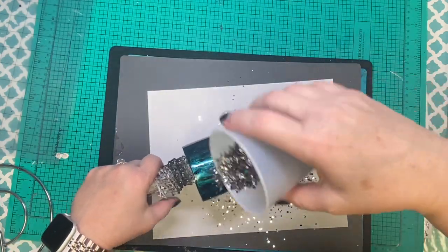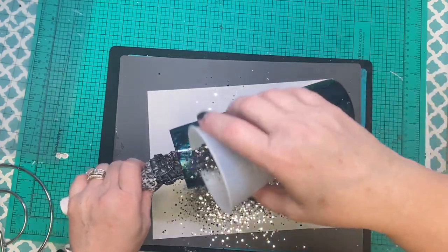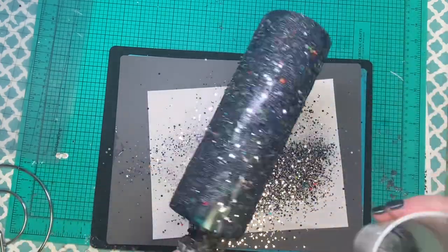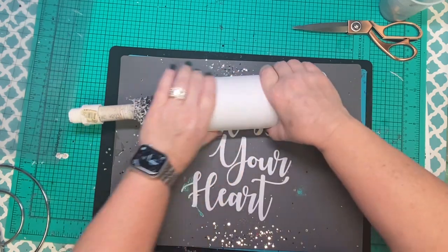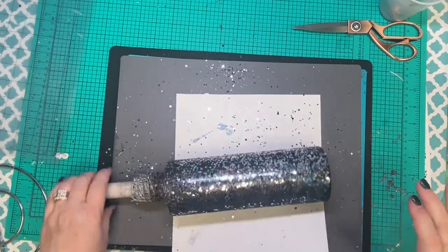We're using this epoxy layer as the adhesive for our glitter, and we're just going to sprinkle. You don't really have to go full coverage unless you want to. Those fines end up taking over like I kind of thought they would, but that's okay — you'll still see some of that popping through. Since we are using so much chunky, we're going to do our best to lay all that down so we don't have to use a thousand layers of epoxy, because that's never any fun.